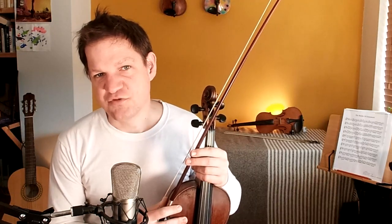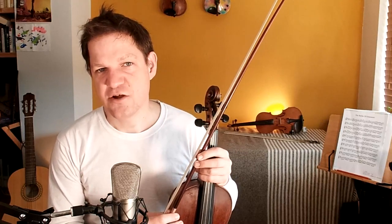The first tune I did was Jim Ward's Jig — you can check that one out on a different video — and then the second one was My Darling Asleep, and today's jig is called Garrett Barry's.